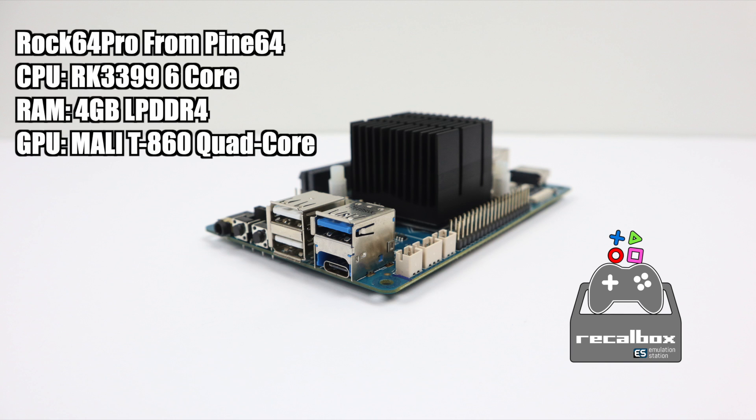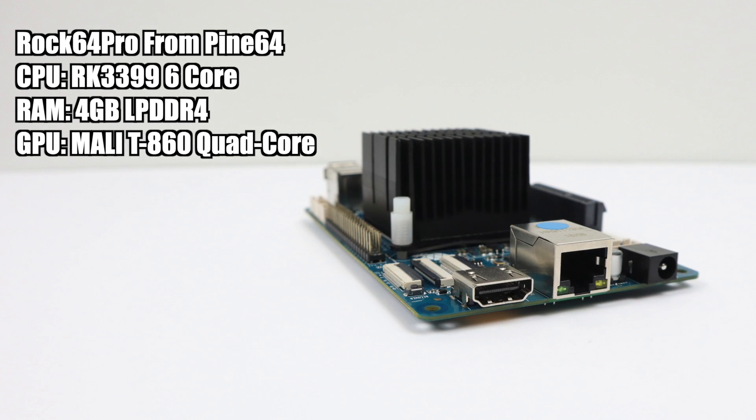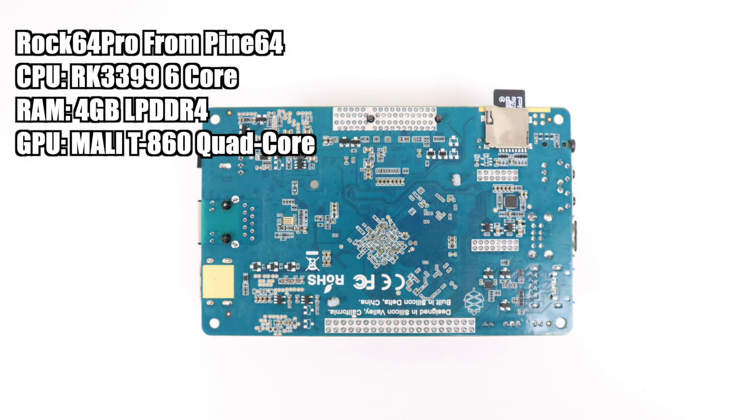Real quick, I want to go over the specs. For the CPU we have the RK3399 — this is a six-core CPU. Four cores run at 1.4 gigahertz, two cores run at 1.8. Four gigabytes of LPDDR4 RAM, and I'm not exactly sure of the speed on it but it is pretty snappy. The GPU is the Mali-T860 MP4, so it's a quad-core GPU. There's lots of IO on this board.